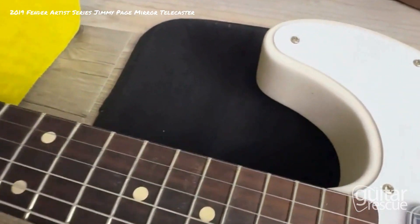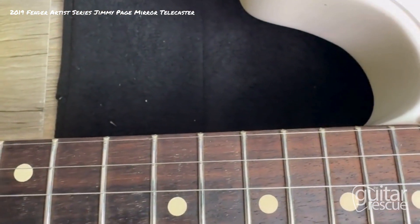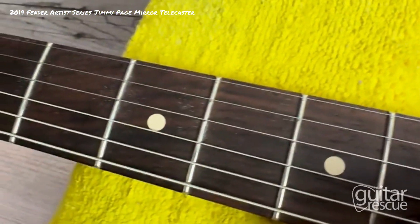Going to the fretboard — the fret life is good. There's some wear as you can see, but overall it's nothing you need to re-fret.